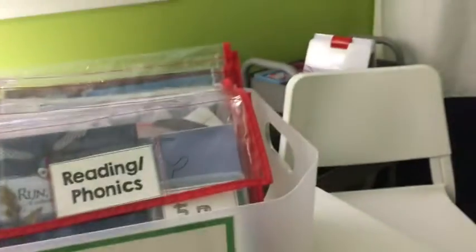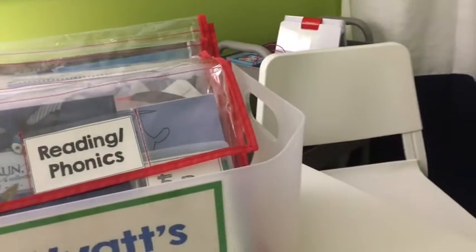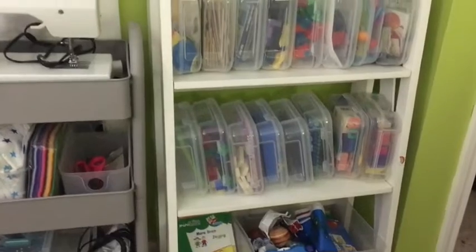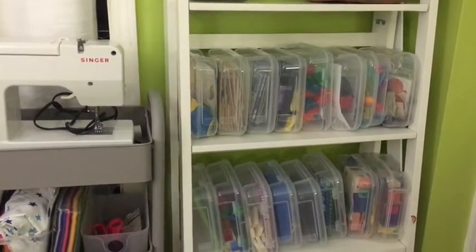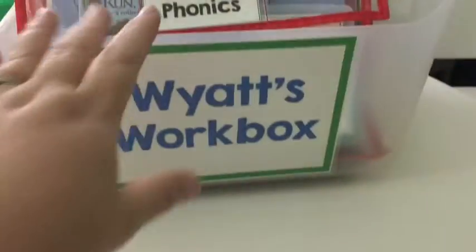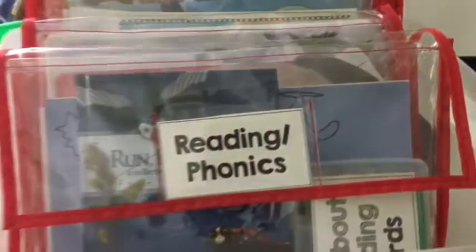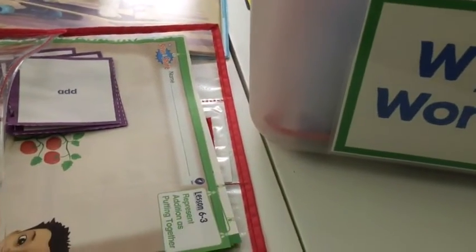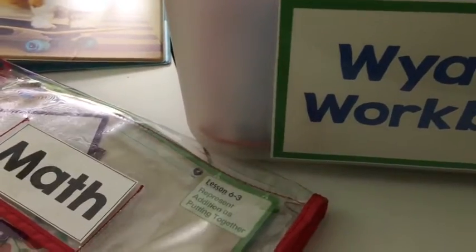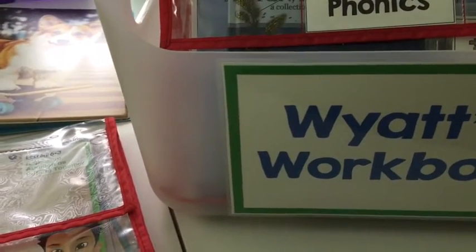We also have — you can't really see it over there, that's kind of our technology cart. We have the Osmo, and we have the numbers, letters, and I think the tangrams, the shapes one. Today he did the numbers one and that was really fun for him. On this shelf we have a bunch of different little activities, games, and things — that's where we keep our math linking cubes and things like that. He needs a lot of breaks, so every day we do math, reading and phonics, and handwriting. Then we either do social studies or science — we don't do both. That's pretty much what he does. So that is what I have for him for tomorrow and kind of the rest of the week. Let me know if you have any questions and I will talk to you guys later.